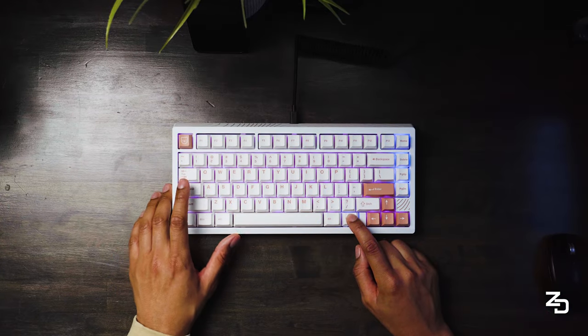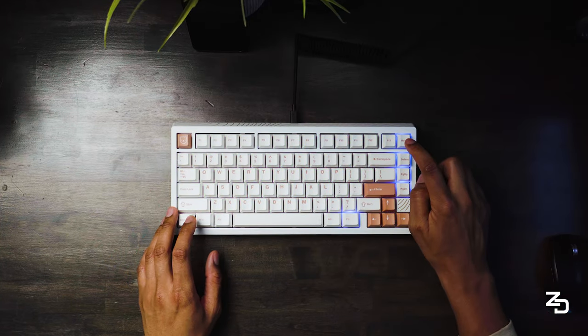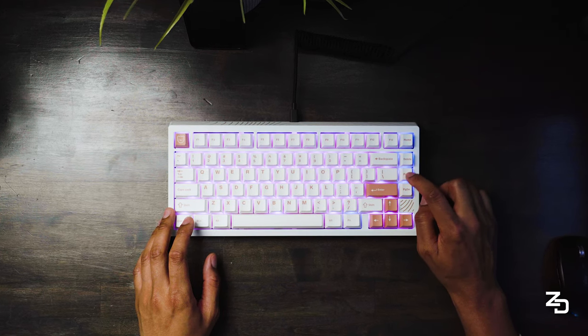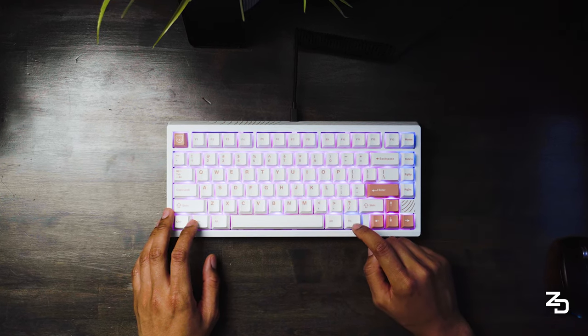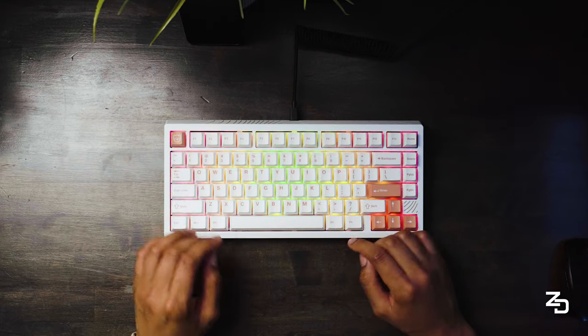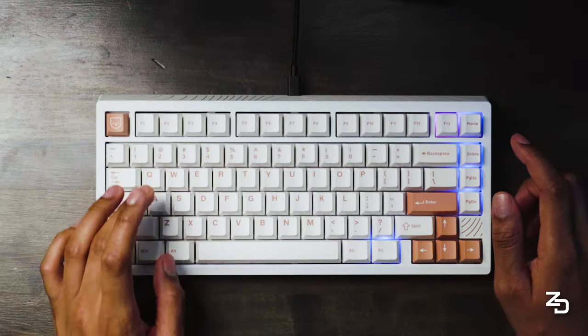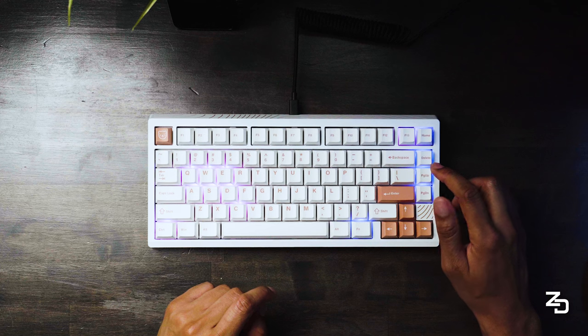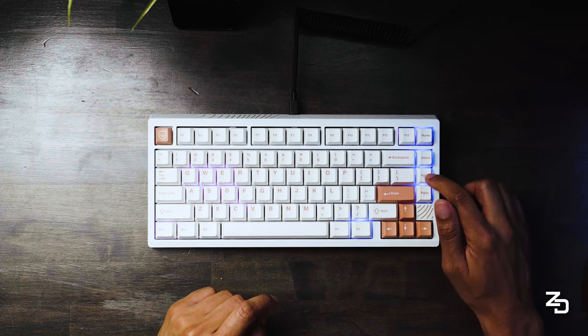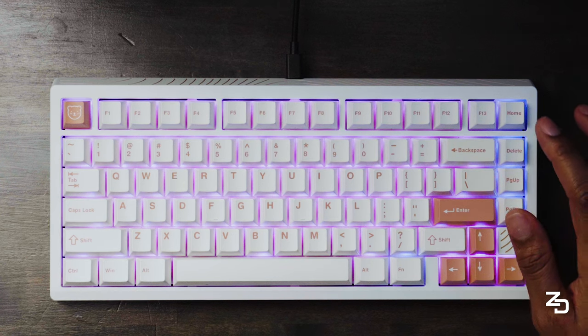You can also adjust your actuation sensitivity right on the board without using the software. Using FN and Tab, then pressing Home, it'll select the whole board, and then you can use Page Up and Page Down to adjust the sensitivity — up for higher, down for lower and less sensitive. You can also press FN, Tab, and select each key individually. And if you want to reset it all back to normal, just hit the Delete key and it'll restore to default.